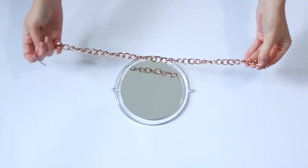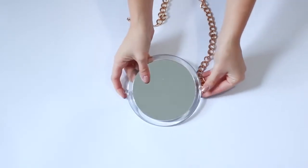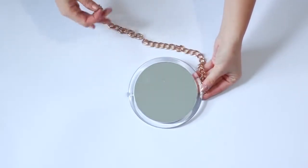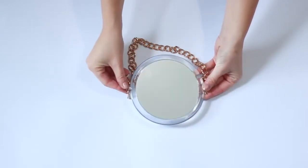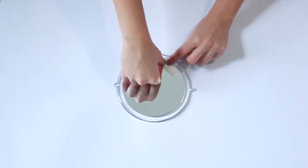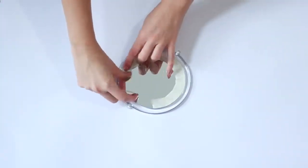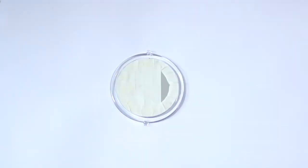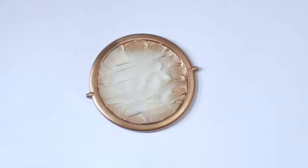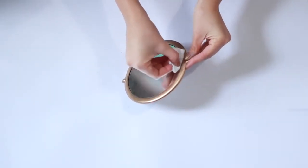Next you're going to want to check and make sure that your chain is going to fit nicely around your mirror. For this mirror, the chain fit perfectly on the little plastic bits where the stand came off, so this worked really well. You can totally leave it as it is, or you can do what I'm doing and paint it — just make sure to put some masking tape on both sides of the mirror before spray painting.